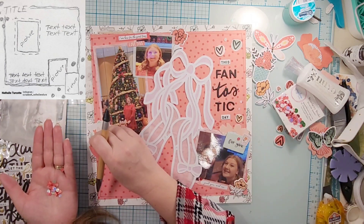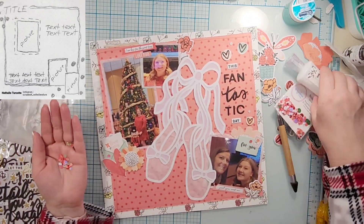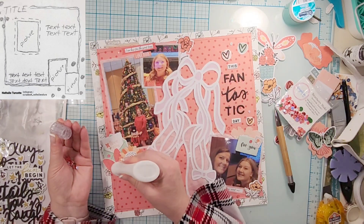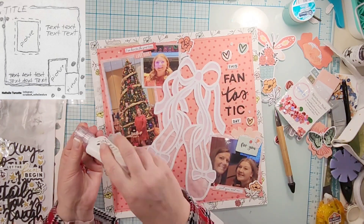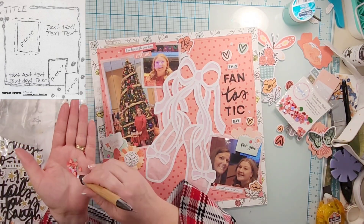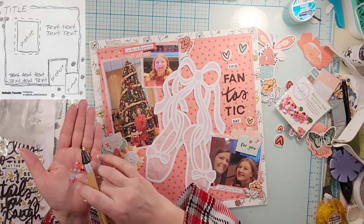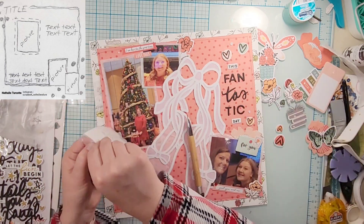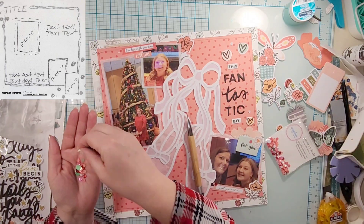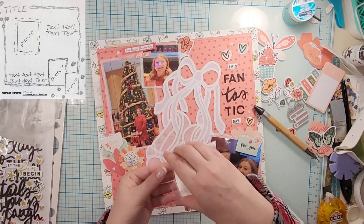I used my Crystal Katana to pick the sequins up out of my hand, which is interesting — it doesn't pick up from the hand as well as from a dish. I think that's because your hand is squishy versus a dish which is hard. I just went with the pink, red, and white sequins — I pick them up with the waxy tip and then push them down with the metal tip.